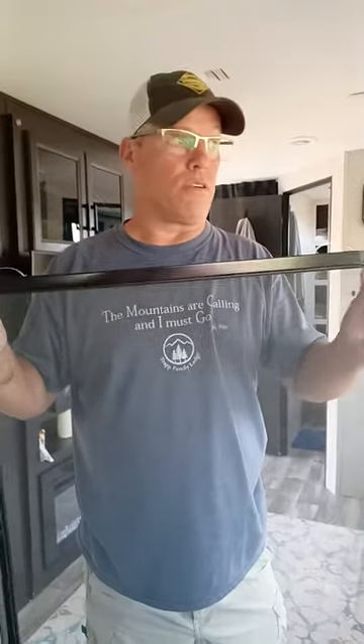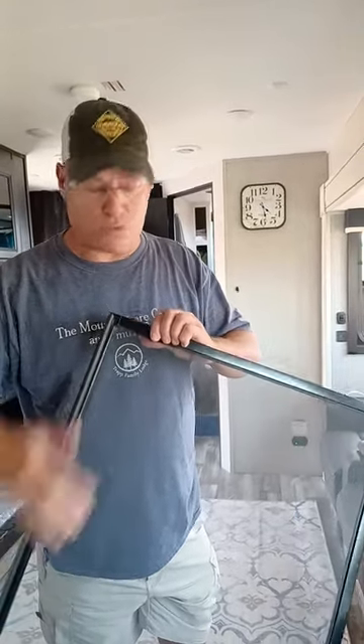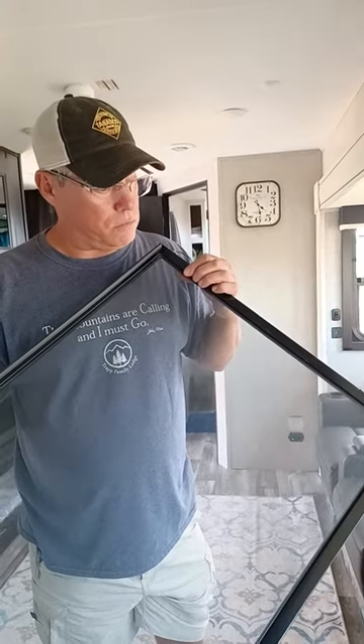Most RVs are this way unless they're built universal where they've got screws in them. I just washed them with some Dawn and a light, real soft brush — it's full of just pollen and cottonwood fiber.